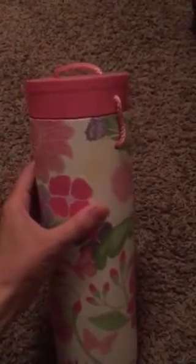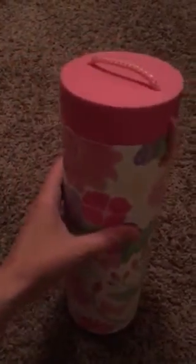Hey everybody, it's Anya Bohm here from PapaRockStars.com. Today I am going to be showing you how to take this wine bottle tube and turn it into a jewelry holder.